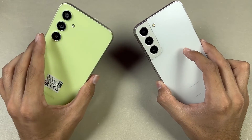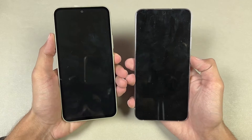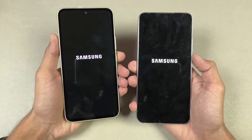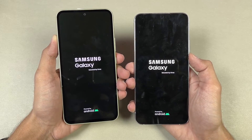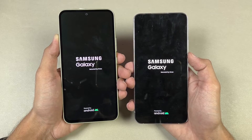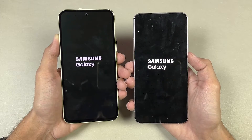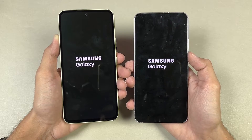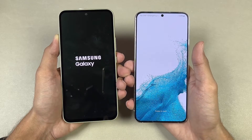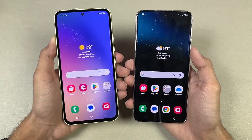In this video, I'm going to show you how the Samsung A54 performs against the Samsung Galaxy S22 Plus. So without wasting any time, let's quickly boot both phones up at the same time. The logos came up slightly faster on the A54, but the S22 Plus ultimately beat the Galaxy A54 when it came to fully booting up — with about a 2-second difference between the two devices.